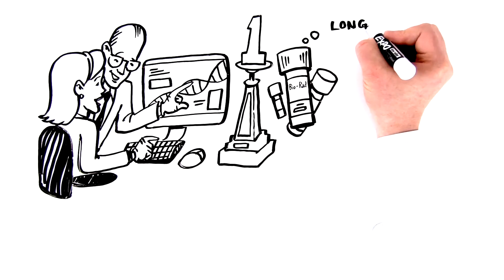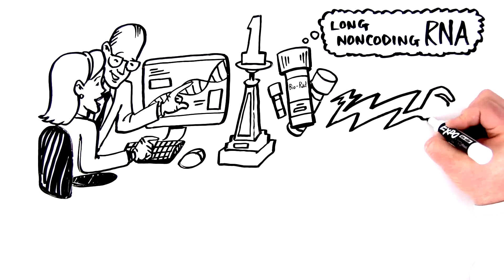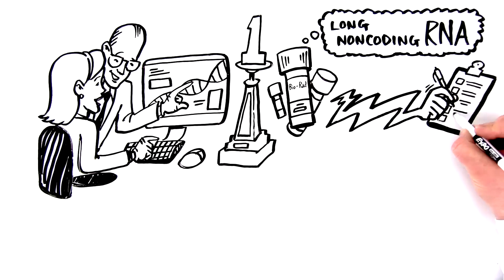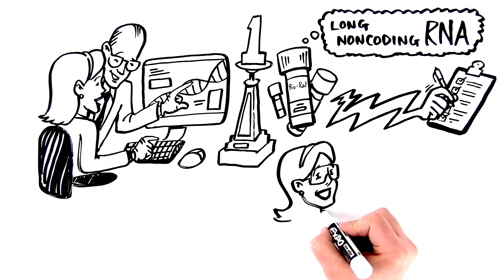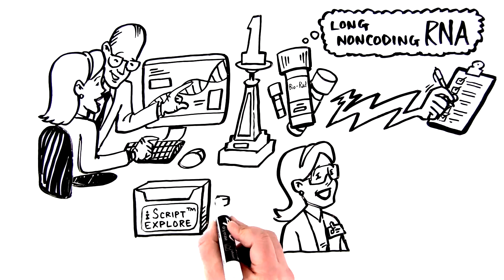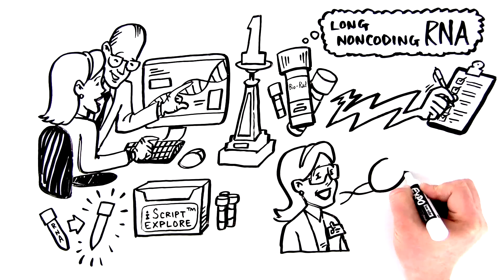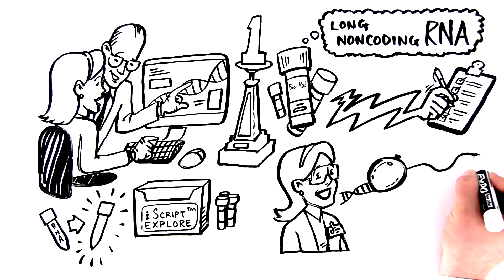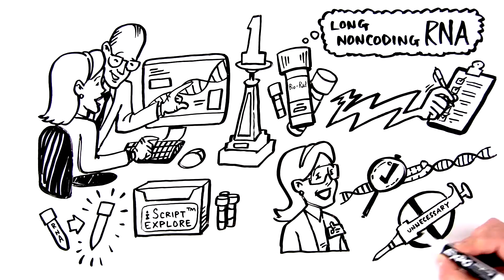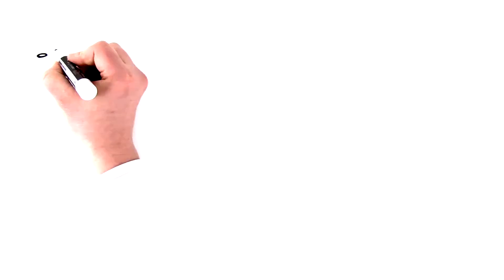Built specifically with long non-coding RNA research in mind, BioRad's new QPCR reagents offer a lightning-fast protocol with unparalleled confidence in your results. Our all-in-one iScript Explore One-Step RT and Preamp Kit enables you to easily go from RNA to QPCR-ready sample. iScript Explore provides sensitivity to analyze targets down to the single-copy level, while also cutting down on unnecessary pipetting with single-step reverse transcription and preamplification.